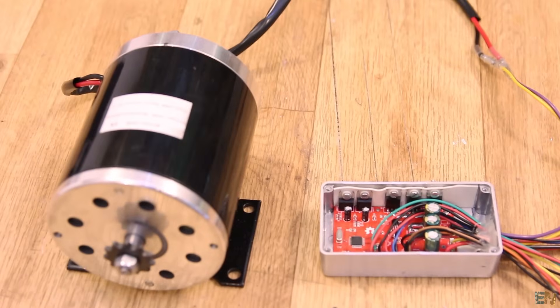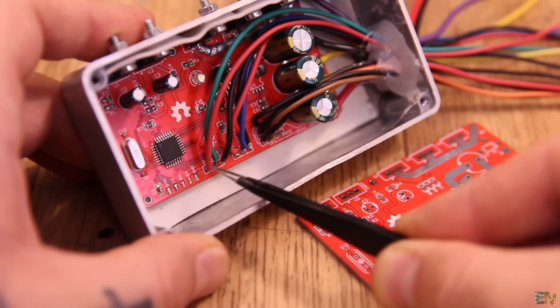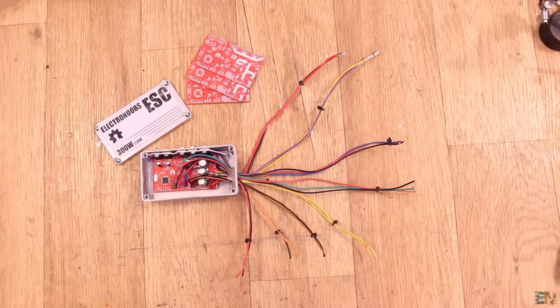Let's start this weekly news by talking about the project for this week, which will once again be the electronic speed controller. This board was made for controlling brushed DC motors — I have here a huge brushed motor that is usually used for e-carts or e-bikes. I had some problems with this ESC and that's why I haven't finished the project last week, but this week the project will be ready. I still have the fail and I will explain that in the video — wait till the weekend to see that.